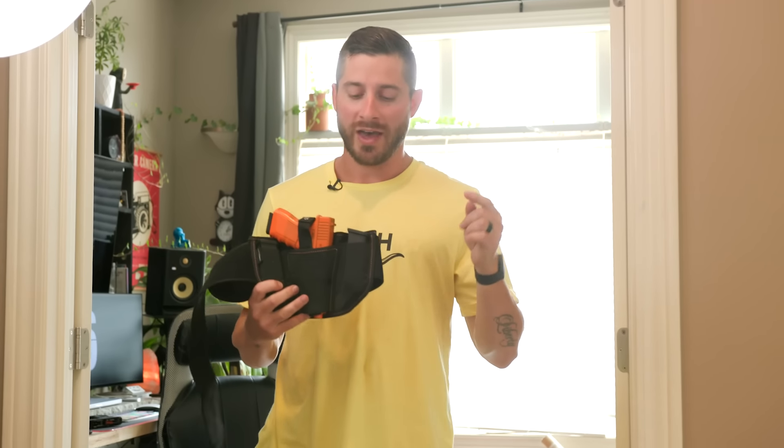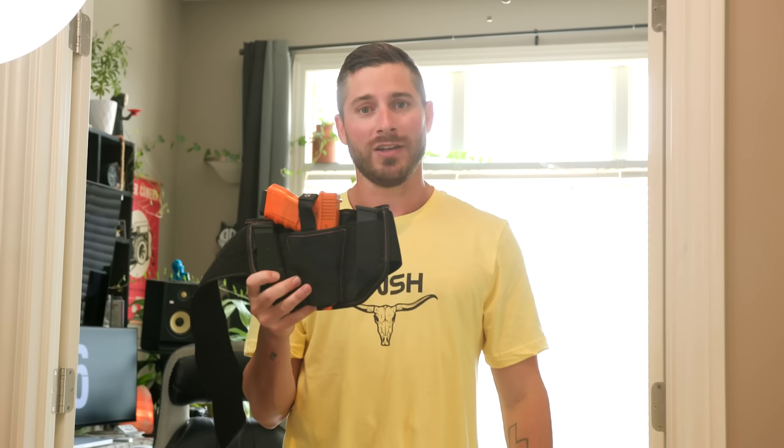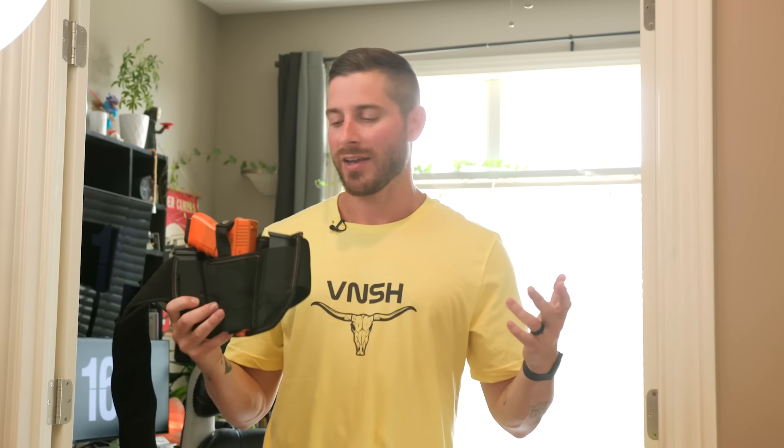I made this belt right here out of yoga pant material. I know the ladies love yoga pants, and so do us guys, and there's a really good reason for that — it's supportive and super comfortable. So when you wear this all day, you practically forget that you even have a two-pound piece of metal on your body. And that's great, because if you don't know that your gun is there, somebody else doesn't either.